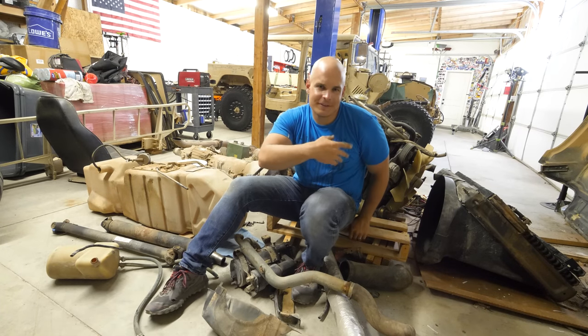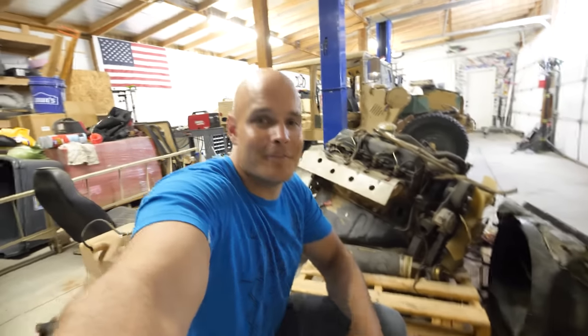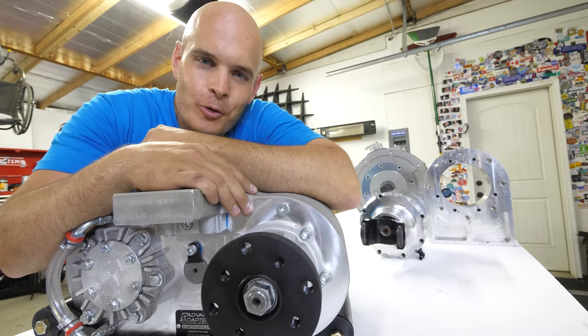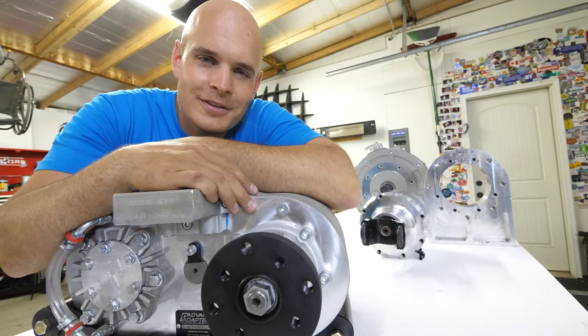I think the 0-60 of the old machine was about 18 seconds, and the 0-60 of my new machine is about 6 or 7 — but don't hold me to that because I don't math real good. Now I think you can see why I'm looking forward to getting this thing running on electrons. Let's get these things mounted.